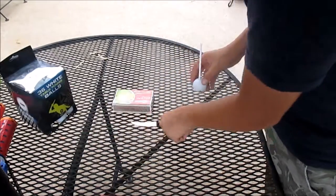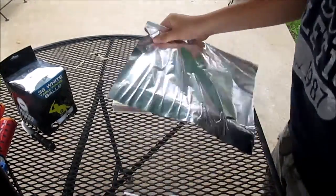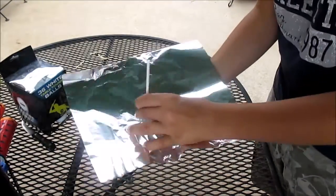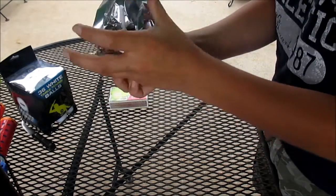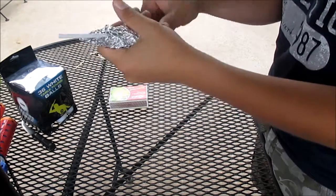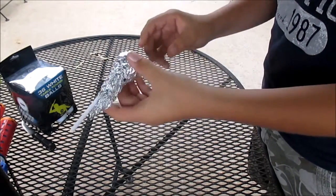So you're done with the ping pong ball and the knife. Now take a not-too-big piece of tin foil — maybe about a 12-inch piece. You're going to want to take it and simply wrap it around the ball and the straw. Leave part of the straw sticking up, maybe one or two inches just sticking up. And there you go — there's your little smoke ball.